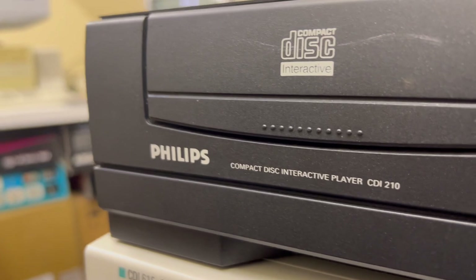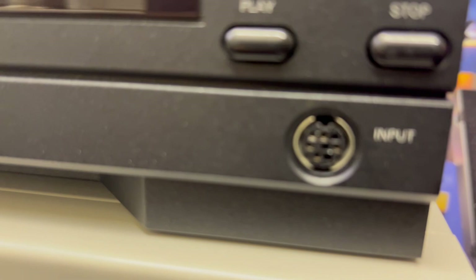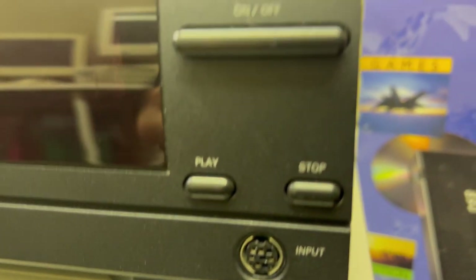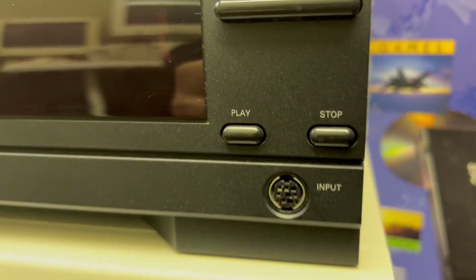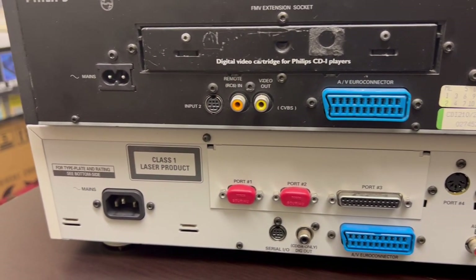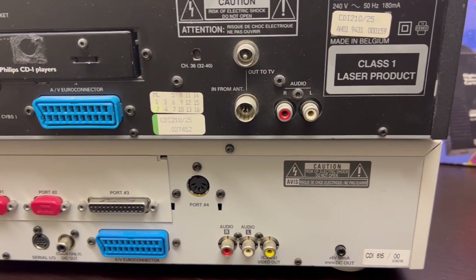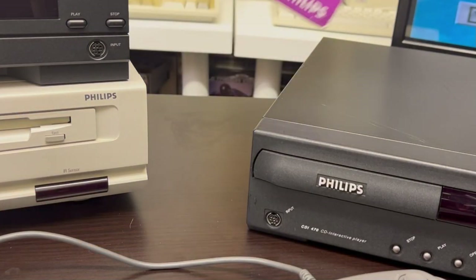The 200 series was a bog-standard basic player that came to market with no bells and whistles. There were models that came with and without the MPEG cartridge. Looking at the back, you can see there are a lot more ports on the 615 compared to the 210, though you can still connect your TV through the 210.